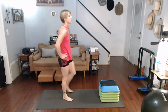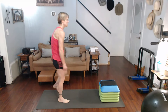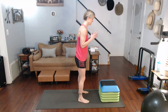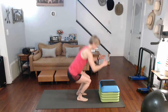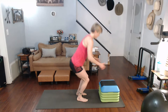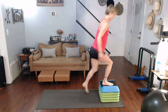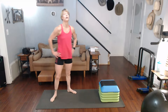Step it up, step it down. You can do this — NASA, my legs, my legs are screaming at me. Three, two, one — one, two, three, four, five.